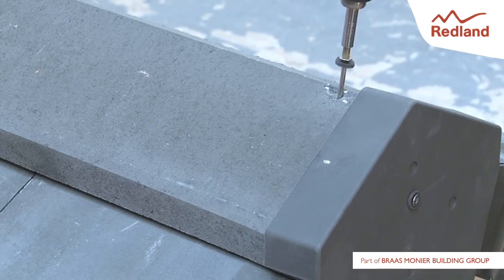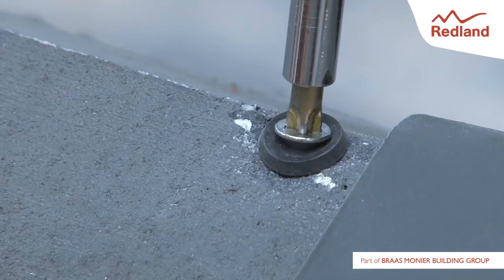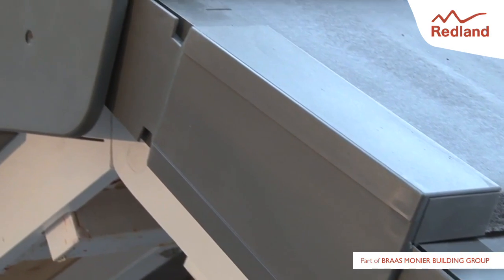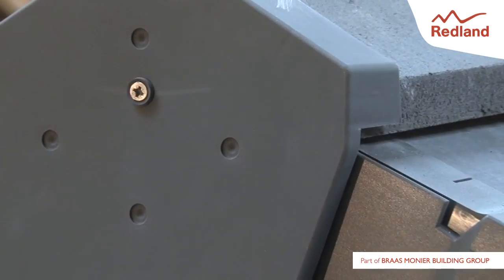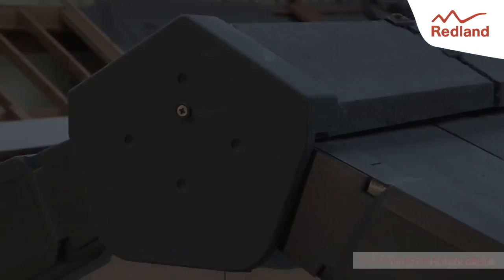After the end cap has been mechanically fixed into the ridge baton, the final step is to ensure that the end ridge tile itself is mechanically fixed into the ridge baton. This is done using the same 100mm x 4mm wood screw with rubber washer. For further details, please visit www.redland.co.uk